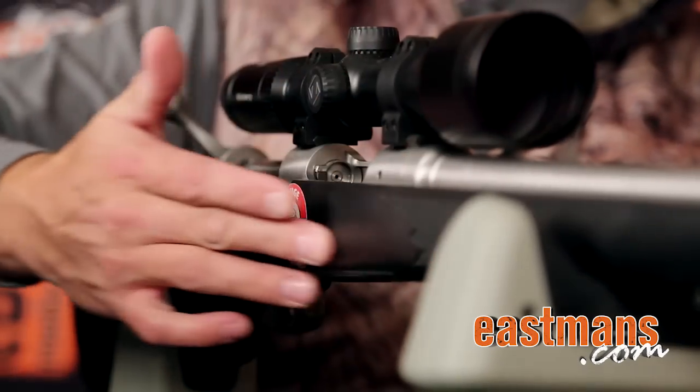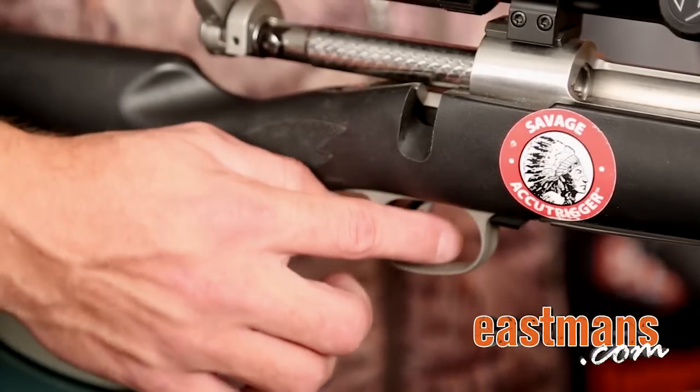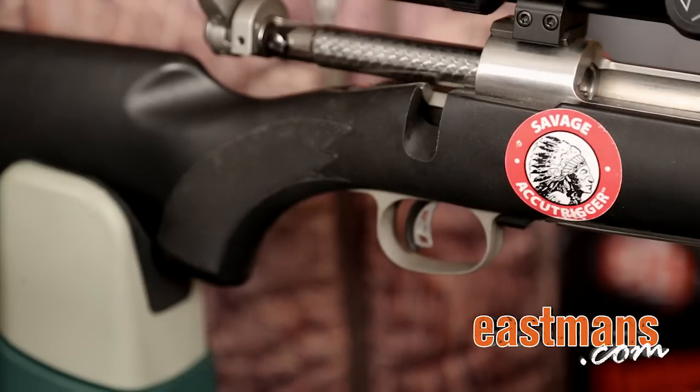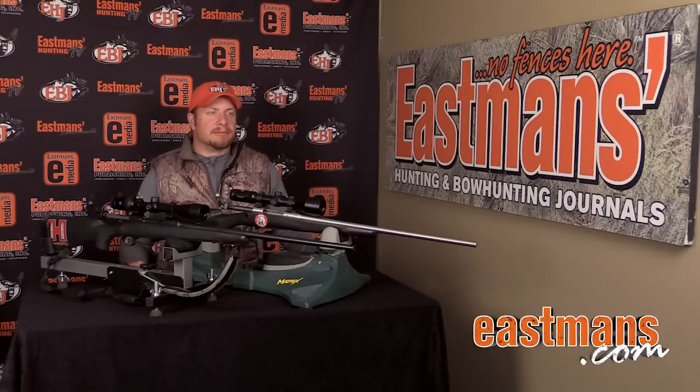The AccuTrigger allows you to not have a heavy trigger pull, because by depressing the safety trigger, you actually end up with a very light sub-2-pound pull final trigger. So thanks for joining me this week, and remember, if you're looking out-of-the-box and off-the-shelf, look at the Model 111 or Model 16 Savage. We'll see you next time on Gear Lab.